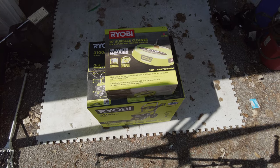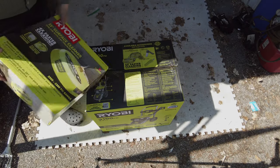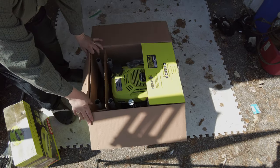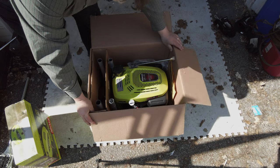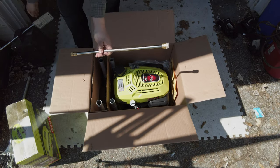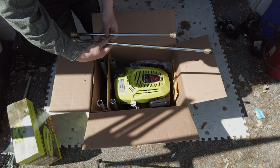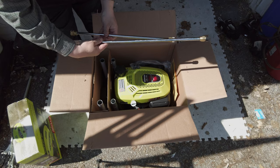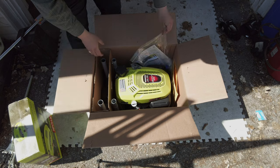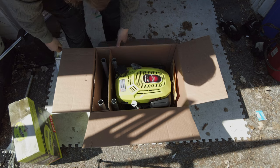What's the assembly like? That's a big one because I don't like assembling things. We've got our wand here. I also bought a longer wand for about 30 bucks from Home Depot, which I think will be better since I'm tall. So far assembly is looking really good. There's the oil — don't want to forget that.